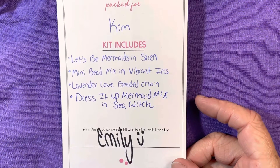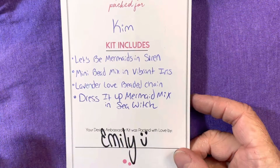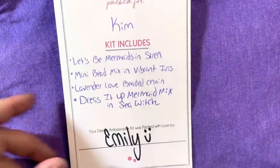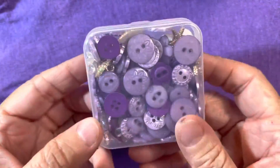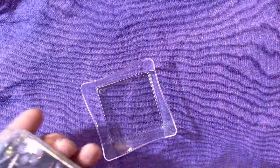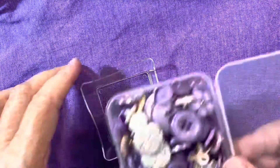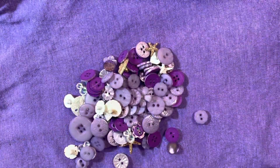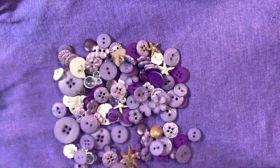First of all, I did get from Dress It Up Buttons, who is the sister store of Jesse James Beads, a mermaid mix in Sea Witch, which I am absolutely in love with this mix. This is what it comes like in a little plastic container. Let me just dump it all out here real fast and you can see all these gorgeous buttons.